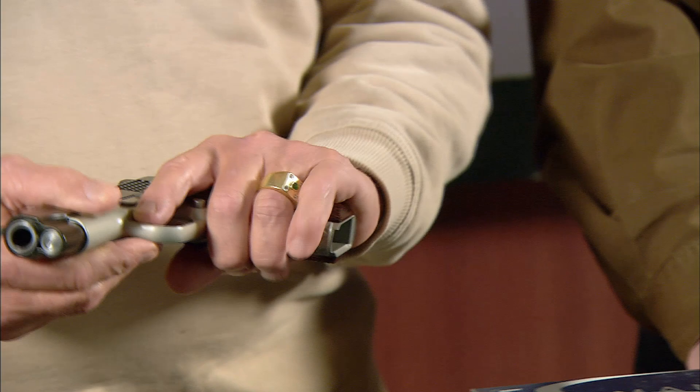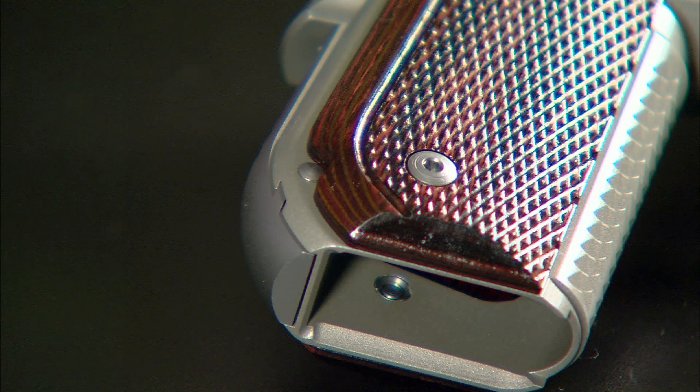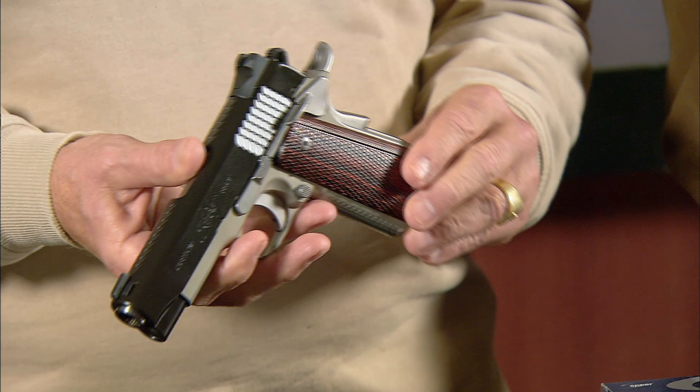Gary, the reason the Super Carry family is so special to me is that I absolutely love the feel of a round butt, even in a semi-auto pistol. Well, I know it feels good, Mr. Metcalf, but pray tell, what is its actual function? Well, it has a very important function.